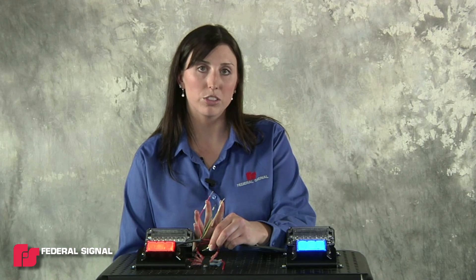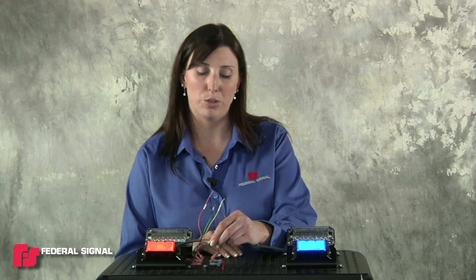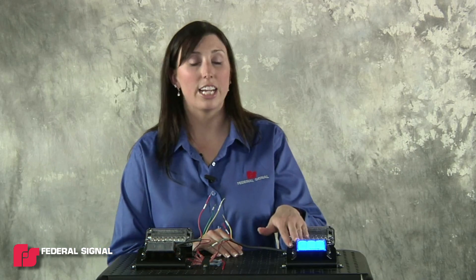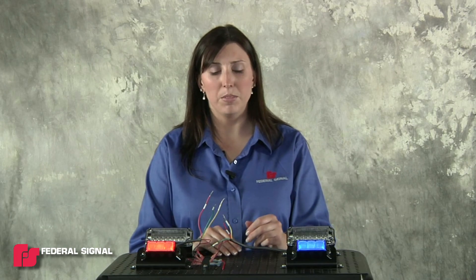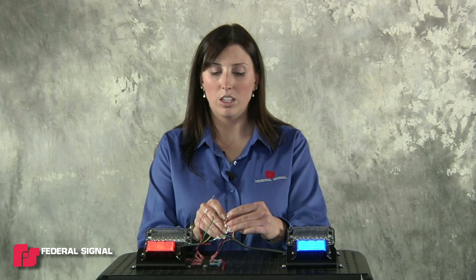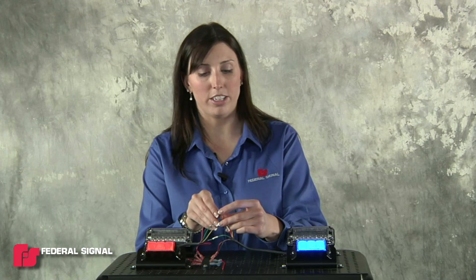You'll see a small pulse from the light, remove the wire from the ground and then it'll go into follower mode. This light is now set as the follower. In order to then sync or alternate them, you would just hold the two yellow wires together to sync them, or if you prefer to have them alternate, you would hold the two orange wires together.